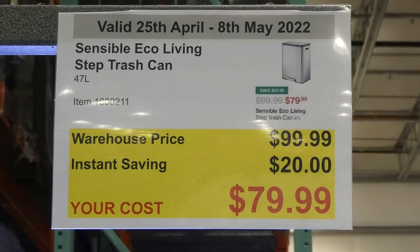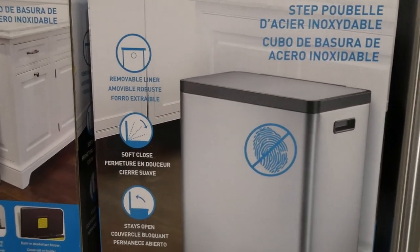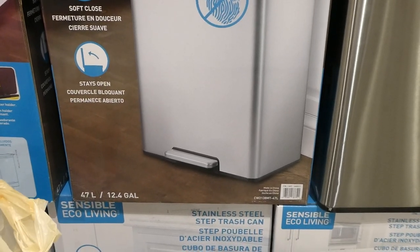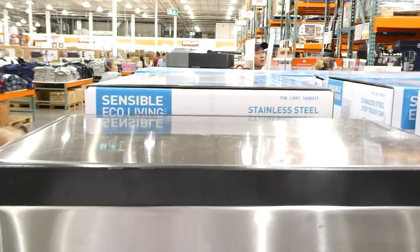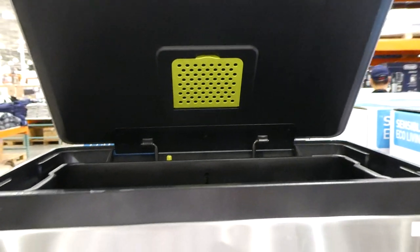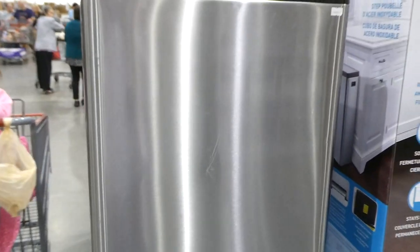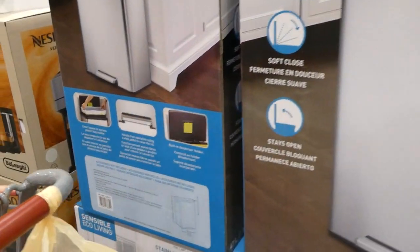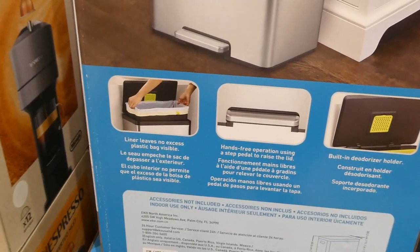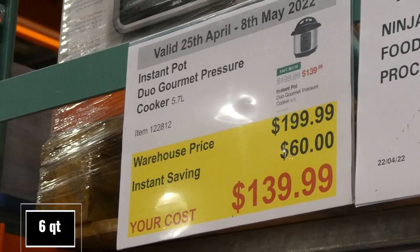The Sensible Eco Living step trash can, 47 liters, is $20 off down to $80. It has a removable liner, soft close lid that stays open, and equals 12.4 gallons. It features a built-in deodorizer holder, fingerprint-resistant finish, hands-free operation via step pedal, and the liner leaves no excess plastic bag visible.